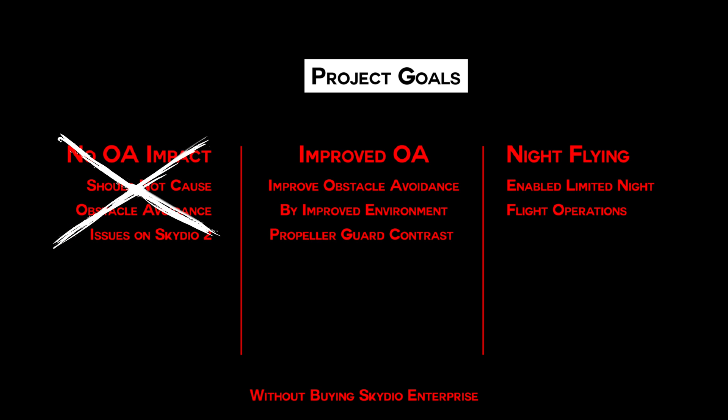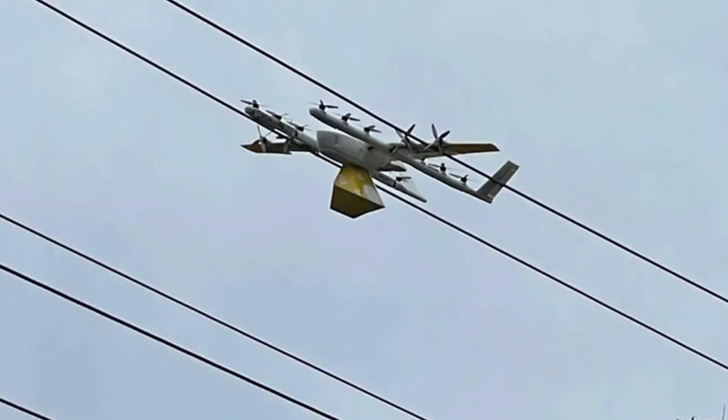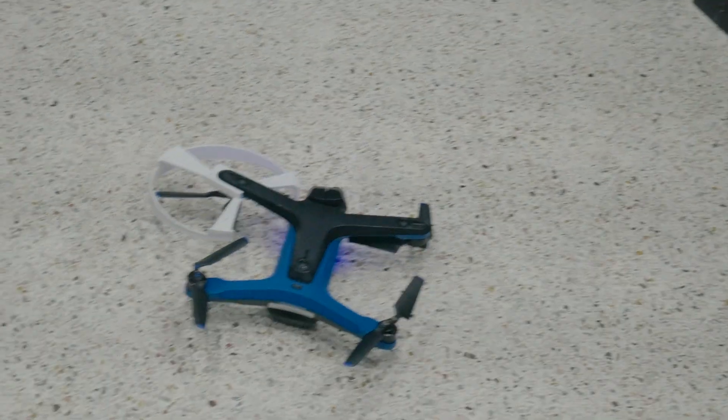That was supposed to be this video, but I guess I'll move on to the contrast portion of it. It actually seemed pretty easy — just pick a color that will improve on what the Skydio 2 has issues detecting. And because power lines are black, and because I'm in Florida, I chose white. And I thought I was a genius.